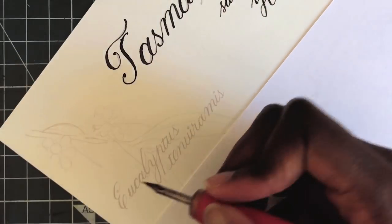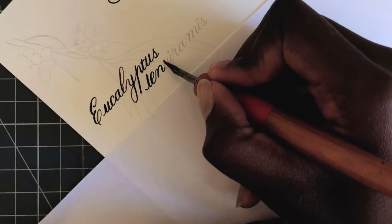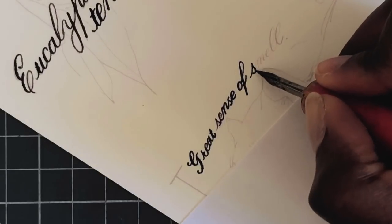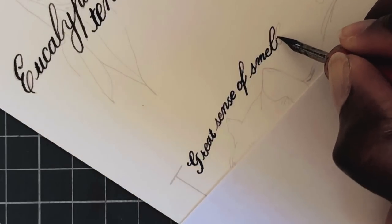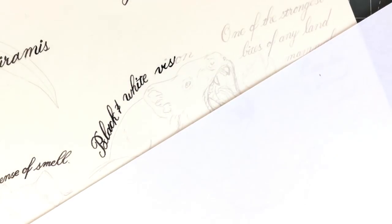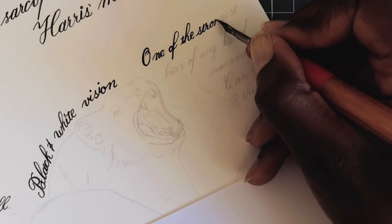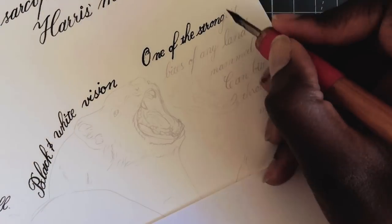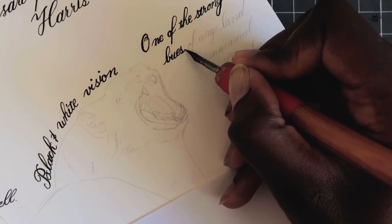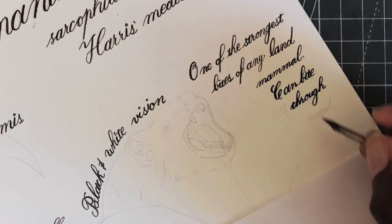A big part of what gave it this old-timey feel is using this iron gall ink in the shade of Bistre, which is sort of like sepia. It's a very traditional color in Germany. I did the calligraphy with my Blosser Rose nib and my Leonard Quill nib for the smaller text. I have different observations about the Tasmanian Devil written alongside the illustrations.